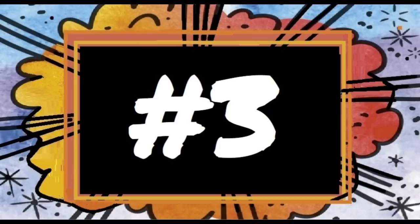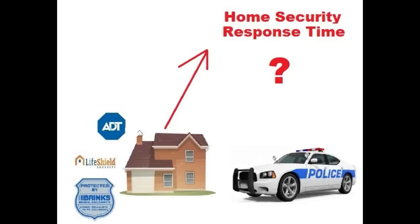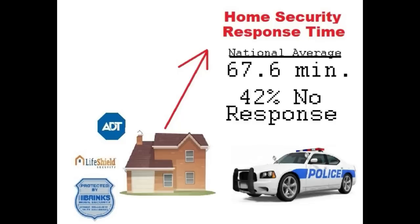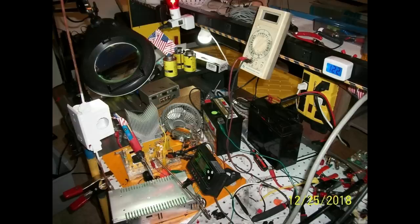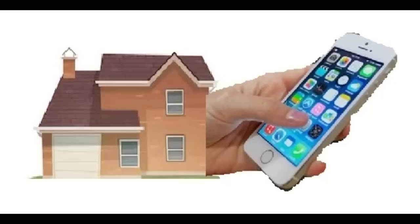Meticulous crime records are kept. What is the statistic on response time for homes with a home security system? It is clearly not good. National average: 67.6 minutes for a response. And 42% of the time there is no response at all. Cell phones and cellular backup on alarm systems can be even more ineffective. On preliminary tests, my cell phone jammer not only stopped my cell phone in my house, but stopped it from working all the way at the end of my street.